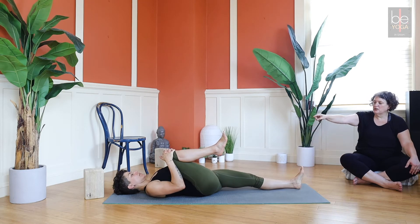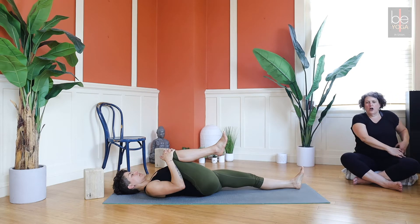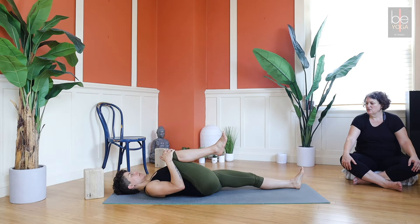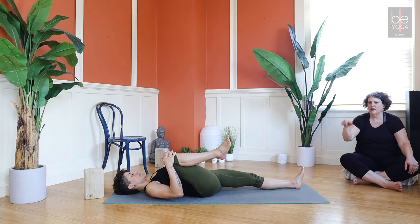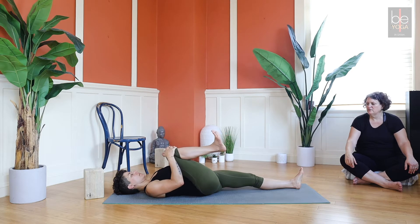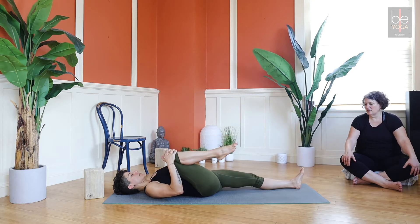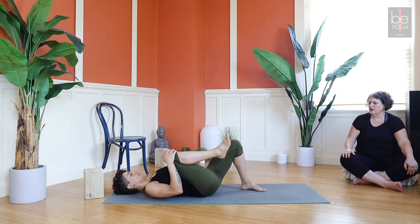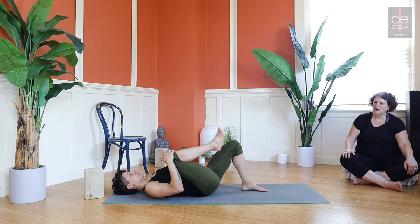Your left hip is now extended — it's long in the front. Your right hip is deeply flexed. This can just feel good. You can rock that knee a little side to side, you can roll your right ankle around while you're here. Then if your left leg is extended, bring the left foot back to the floor.